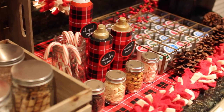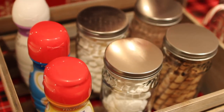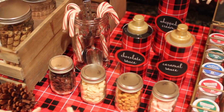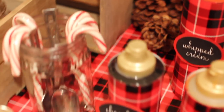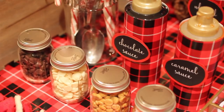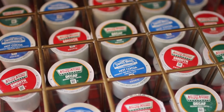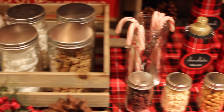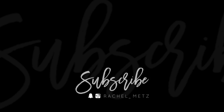I hope you guys enjoyed my take on a holiday hot chocolate and coffee bar. If you did, be sure to give this video a thumbs up and don't forget to hit that subscribe button. That is all for today — I will see you on the next DIY. Happy holidays!